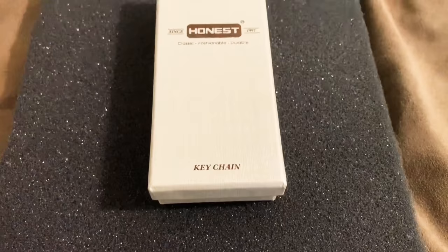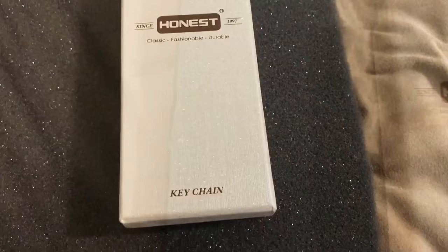Hey YouTube, this is Kai Turner and I'm here with a new video — a review of a new fire starter. This thing is pretty amazing, let's check it out. This is a brand new product from the company Honest, which is Lintai, and it is a fire starter. Let's unbox it, see what we're working with, and see if it's an incredible product.